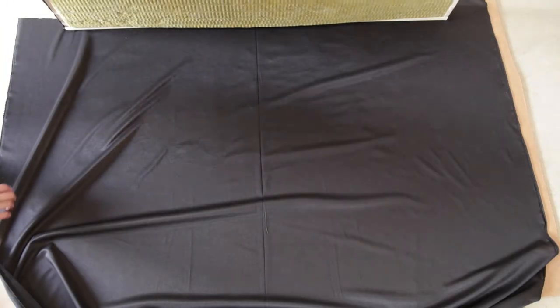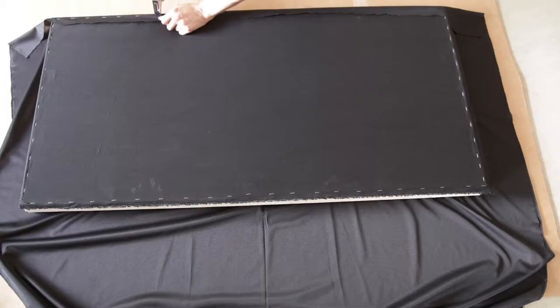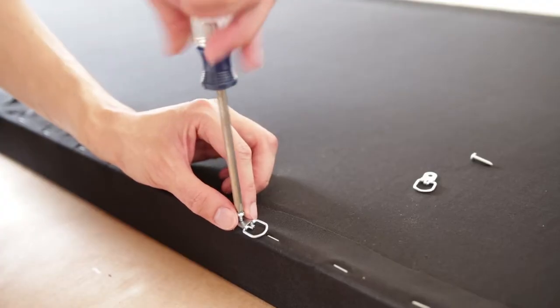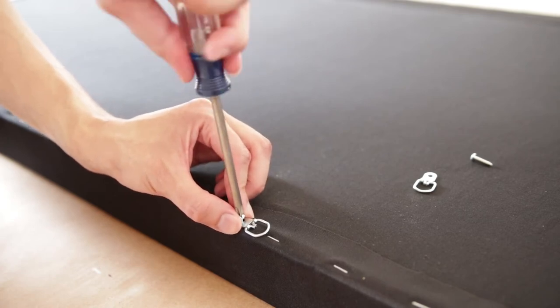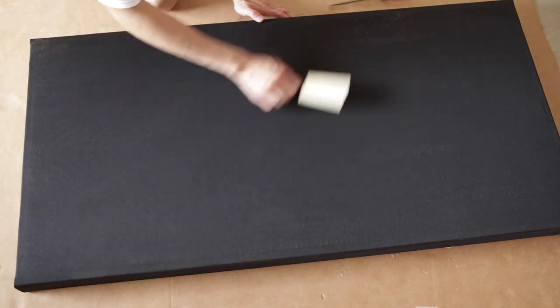For the front, you're going to lay the panel down on top of the fabric, then pull the fabric over on top of the edge, continue stapling every two to three inches, and remember to pull the fabric tight, and then trim off the excess. Then attach a couple D-ring hangers to the back — make sure you get hangers that are strong enough for your panel. And for the finishing touches, take a lint roller and get rid of any dirt and sawdust.